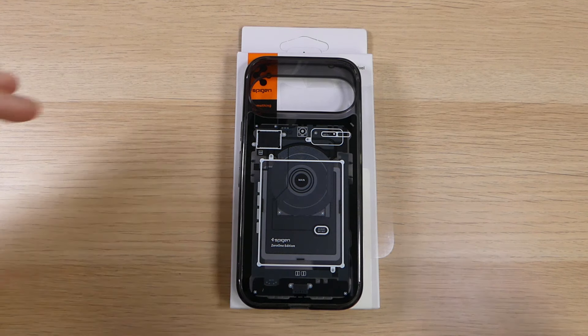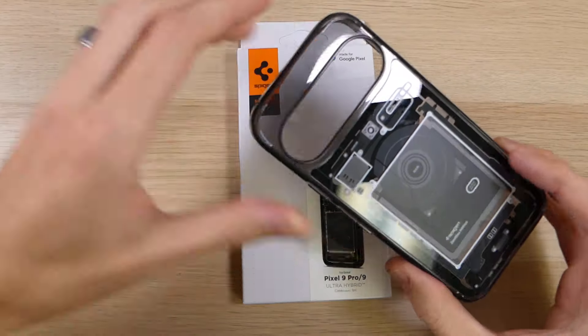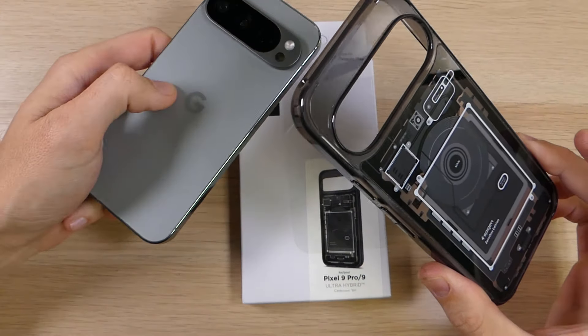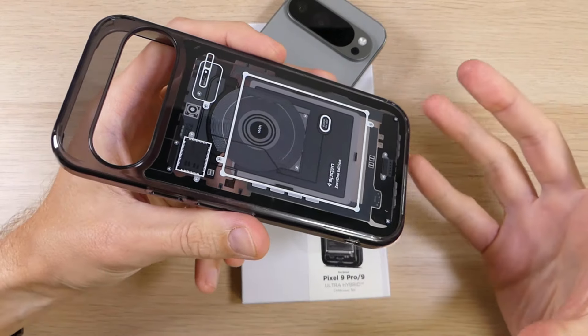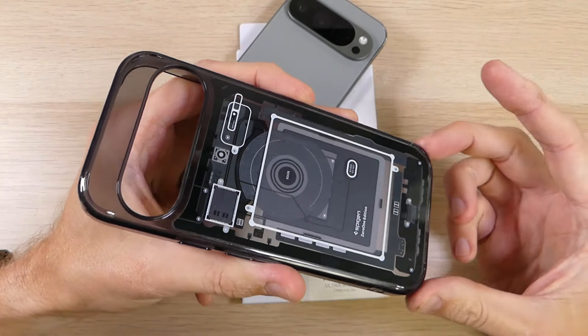Hey guys, it's Ray from Roco12 and EpicDroid.com, and I am here today with the Spigen Ultra Hybrid case for the Google Pixel 9 and Google Pixel 9 Pro. The Spigen Ultra Hybrid case is a case that I am very familiar with — I've used it for many years on many different devices.